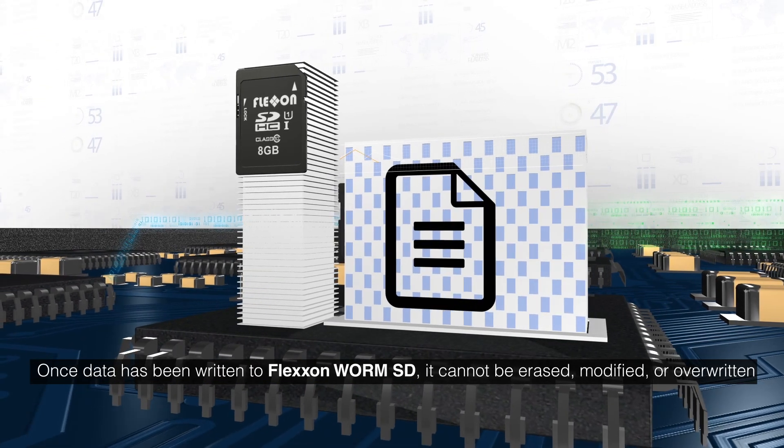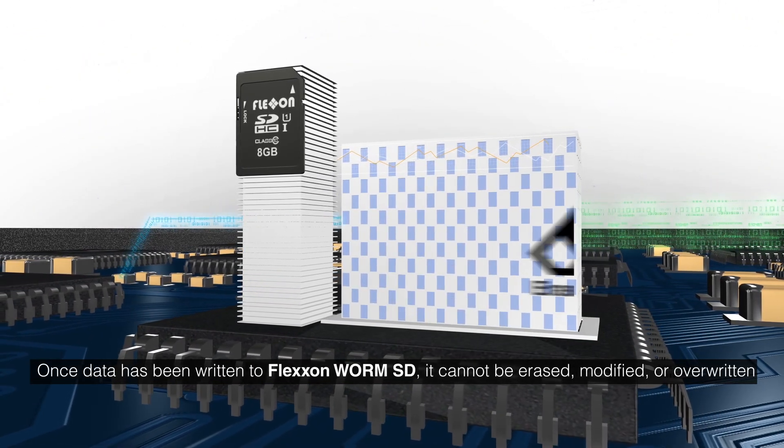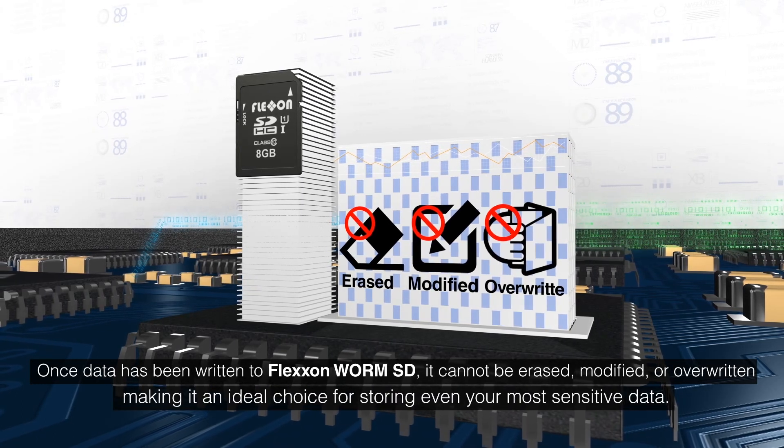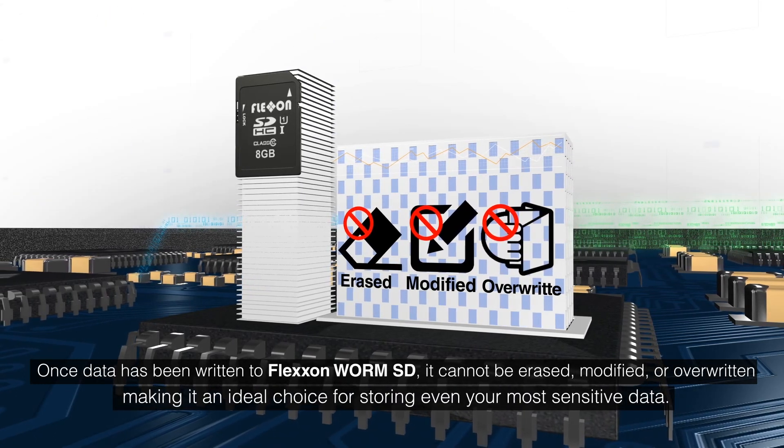Once data has been written to FlexOn WormSD, it cannot be erased, modified, or overwritten, making it an ideal choice for storing even your most sensitive data.